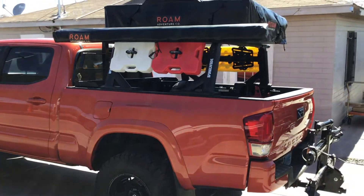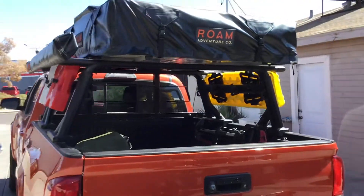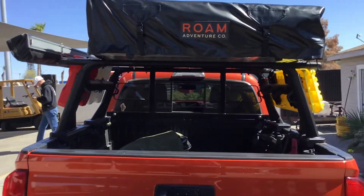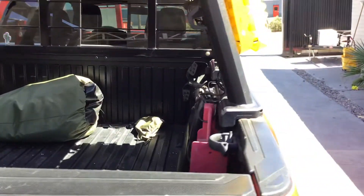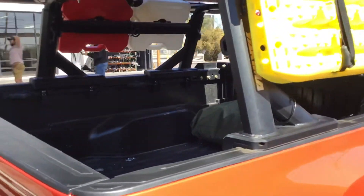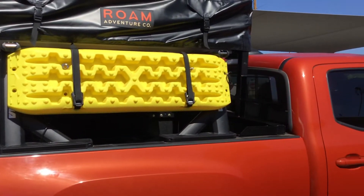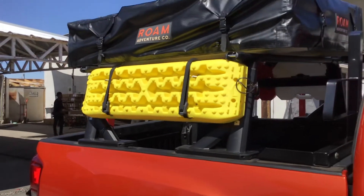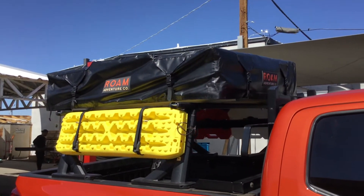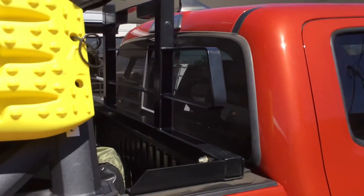We got this beautiful Toyota Tacoma with a Yakima Overhaul HD truck bed rack, a Rome Adventure Co. rooftop tent, and a back rack for the rear. This has the whole setup right here — only thing it's missing is a truck bed cover, but the Retrax XR works with this setup. This is the sidebar attachment for all the rotopacks and trackpads, the Rome tent for all the adventures, the back rack for that additional protection and versatility.